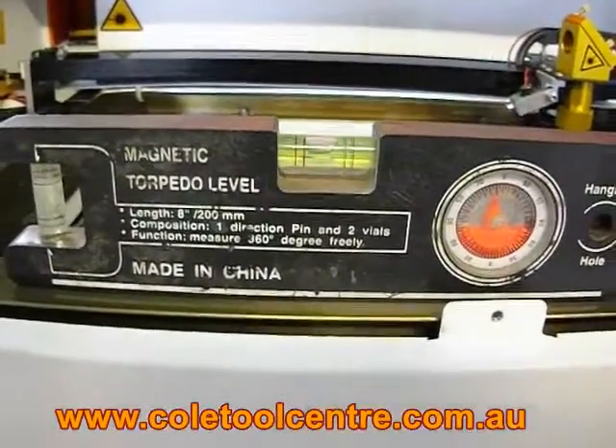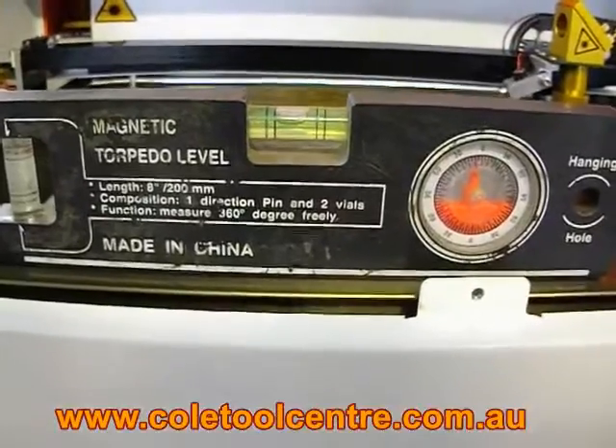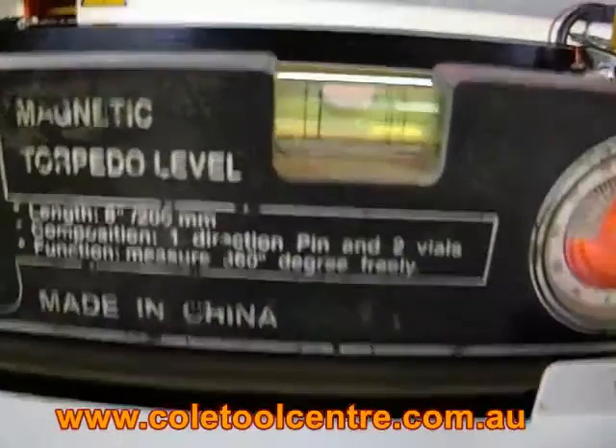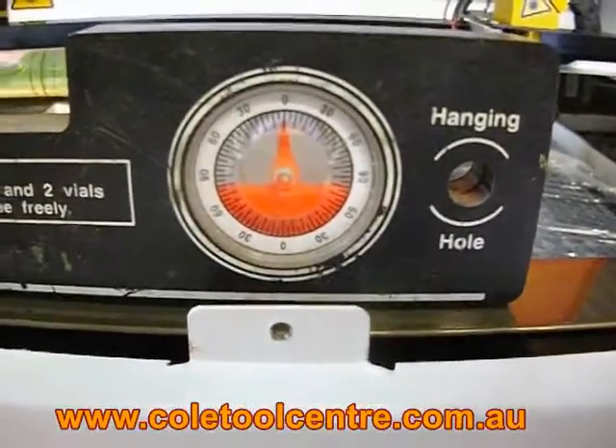Just to set up all these, I use a digital meter light level, or you can use a normal level like this. You can actually see how far off the bubble is there, or you can work off the little point of that.